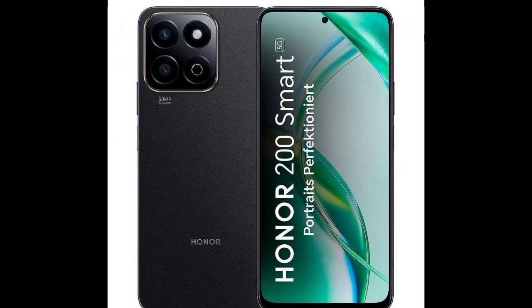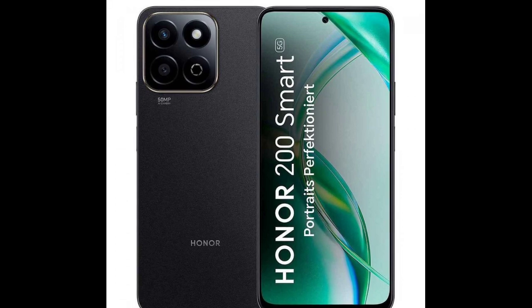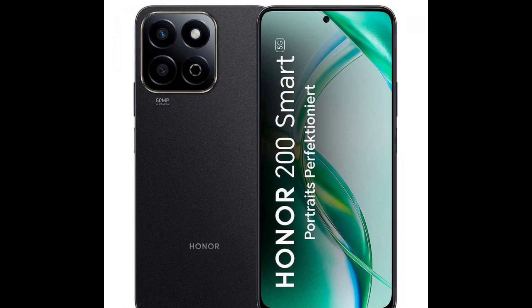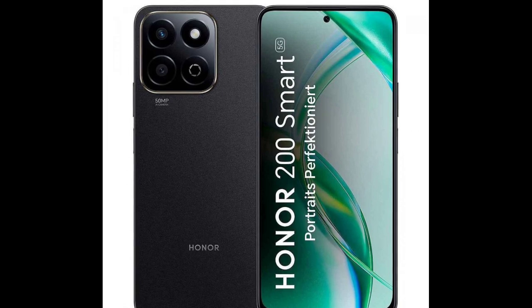The front of the Honor 200 Smart has a 6.8-inch LCD with a Full HD Plus resolution and up to 120Hz refresh rate. The selfie camera behind a punch hole is 5 megapixels.